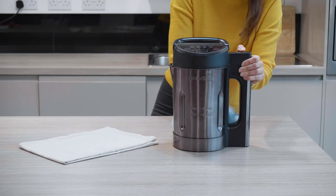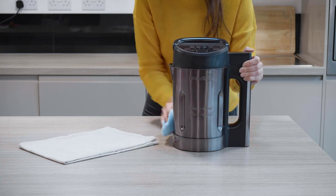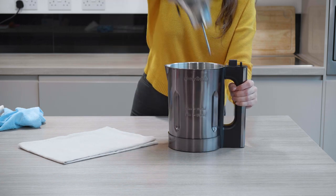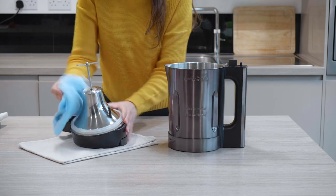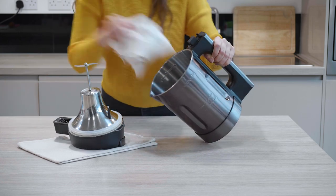Before you first use your SoupChef, you need to give it a quick clean. Gently clean the outside using a damp cloth, then wipe dry. Lift the lid, then clean both the lid and the inside completely with a damp cloth. Then wipe dry.